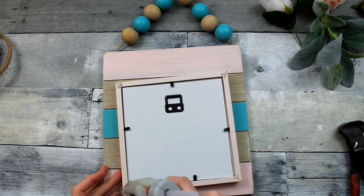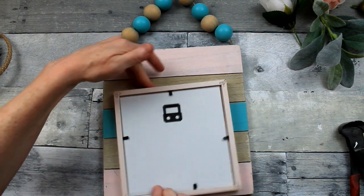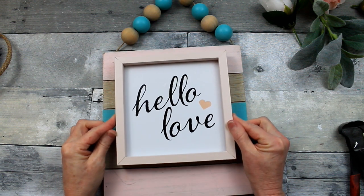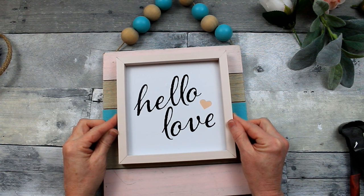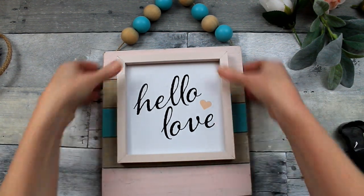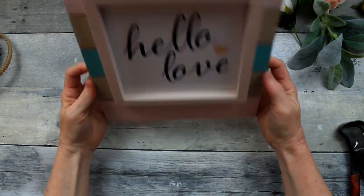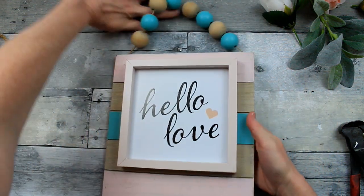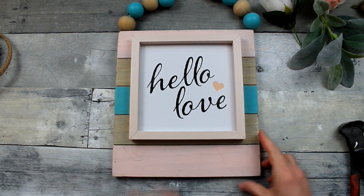I am using Gorilla Glue right now because that's what I have. I definitely use cheaper glues and I have used the glue sticks from Dollar Tree and they work fine. I'm going to place this a little bit closer to the top than the bottom because I want to have some room for my florals and greenery on the bottom. Since it has a kickstand on the back, you could use it as a frame and set it up if you would like, but I'm going to use this as a hanging piece.